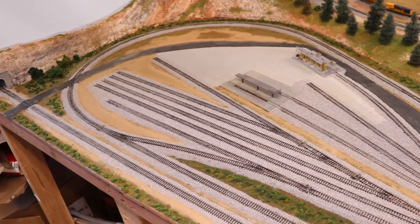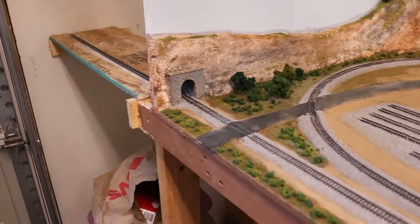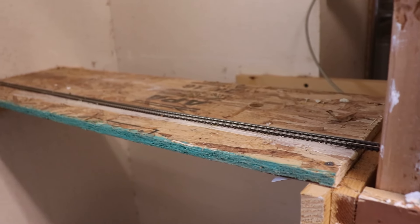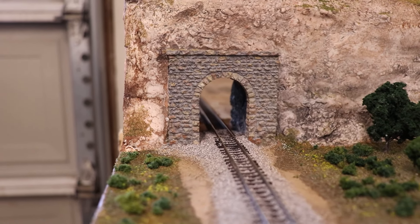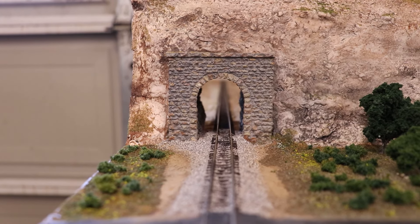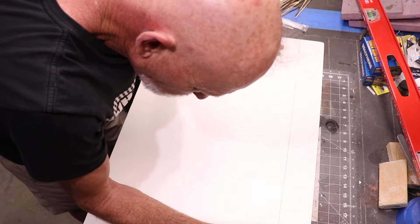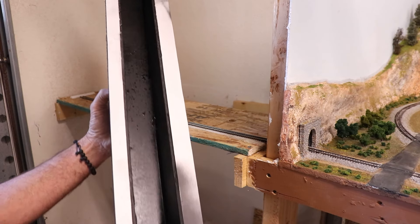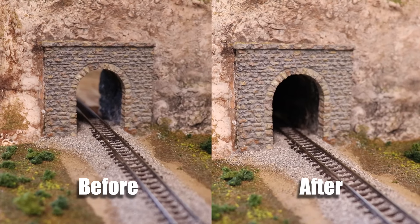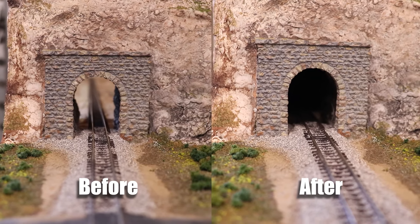Something I do want to show you is this tunnel portal at the back. This tunnel is where my interchange track leaves and goes into the rest of the world and brings cars back to the Brownsmith Railroad. The problem was you could see straight through it to the back of the garage, and that doesn't work. So I took some foam core, cut and hot-glued pieces together, spray-painted them flat black, and set it back in. Now when you look through that tunnel it's just dark - like it goes to nowhere.